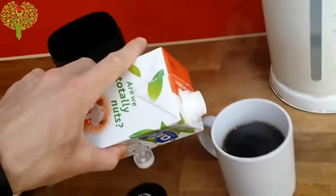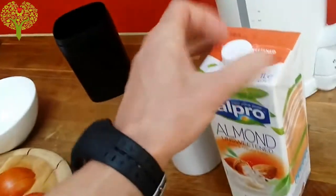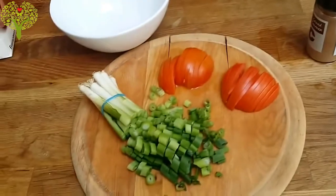I want to show you how quick you can do this breakfast, so all of you who are complaining you have no time — I'm doing this one-handed, holding my phone with the other hand. You can see how easy and quickly you can do it.